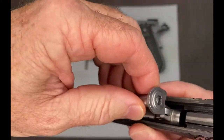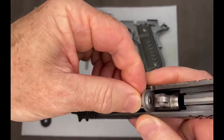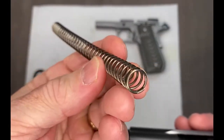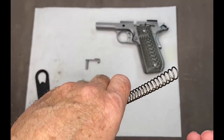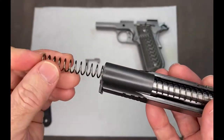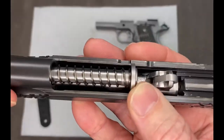Take your guide rod, put it in. Take your recoil spring, closed end — put the closed end in. Line it up on the guide rod, all the way snug on there.